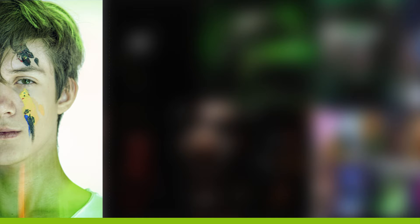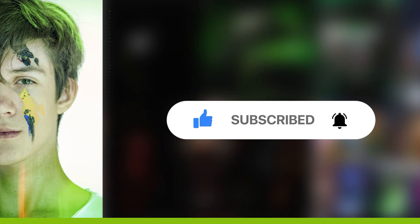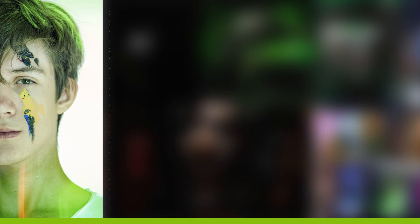As always I hope you enjoyed the video. Feel free to like this video, don't forget to subscribe and hit the notification bell to stay notified about any new content. Enough talking, let's go!